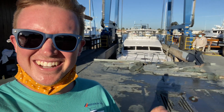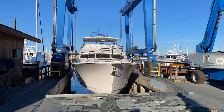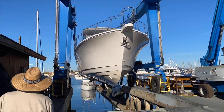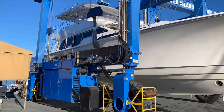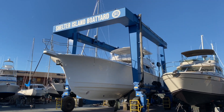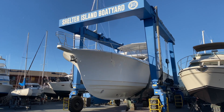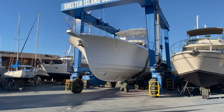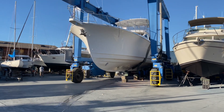There it is, very nice. So that's how they do it. Sorry, it goes kind of slow. I was trying to take a time lapse to show you guys, but it's just an inch at a time. You're playing with million dollar yachts — you go very slow, but pretty cool.